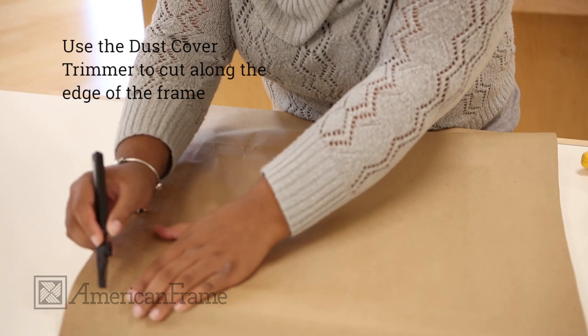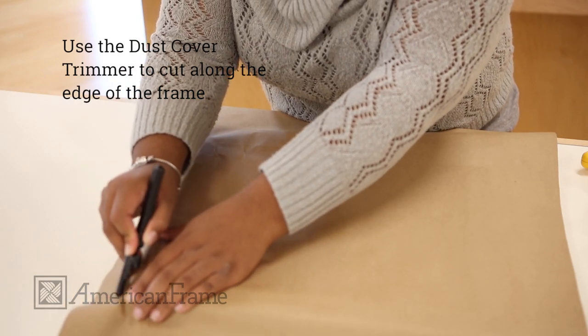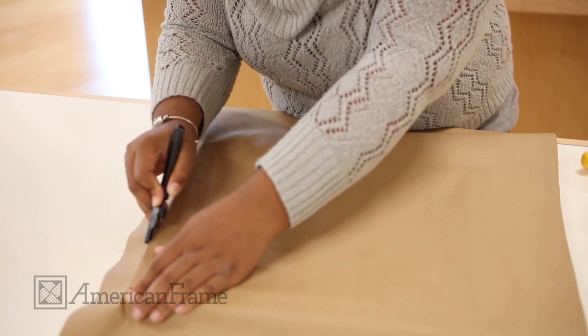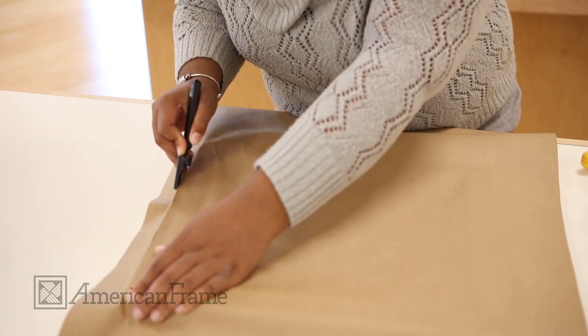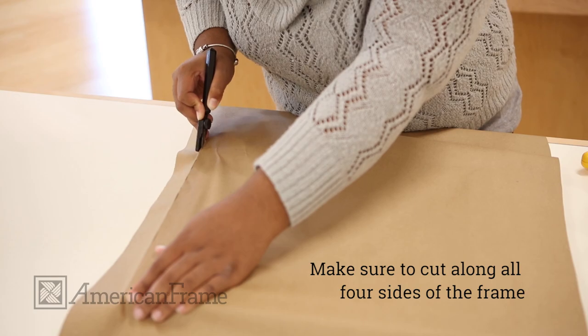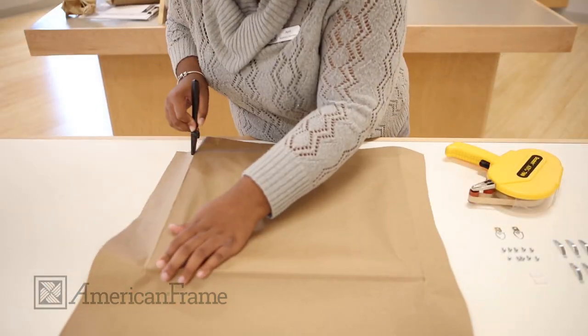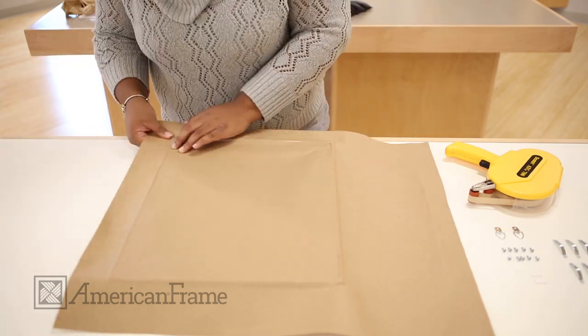Use our dust cover trimmer to cut off the excess paper. Position the razor tip on one edge of the corner, then firmly press down while holding the frame securely with the other hand, and then glide to the next corner. Repeat and remove excess paper for a clean and finished look. Take a look.